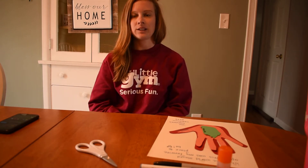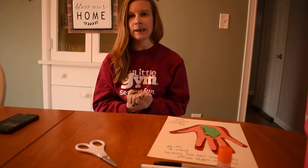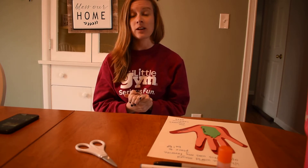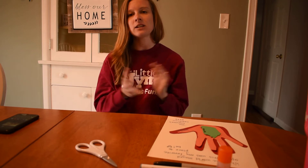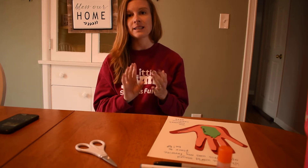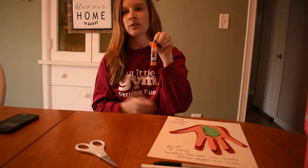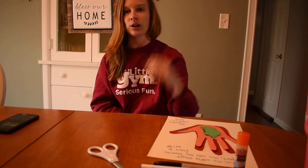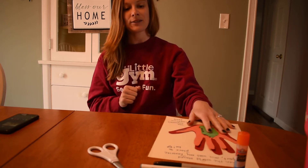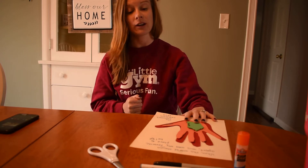Hey guys, Miss Danielle here. I hope you guys are enjoying your wonderful Friday. Today I have a little craft for you guys to do at home. It's a very easy craft. All you're going to need is some construction paper, some colored construction paper, some glue — either a glue stick or Elmer's glue — or tape, some scissors, and a marker.